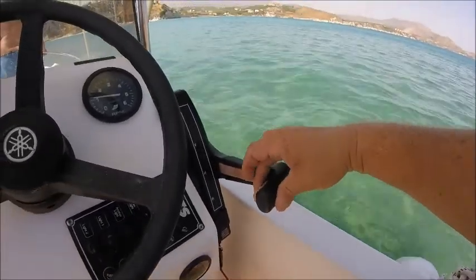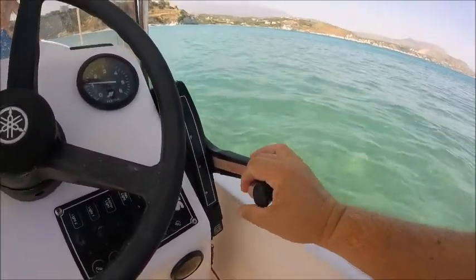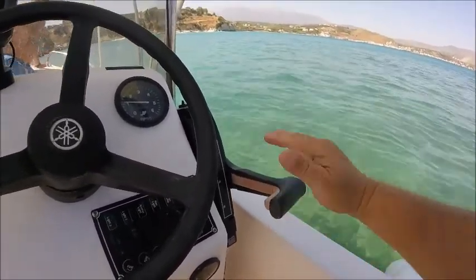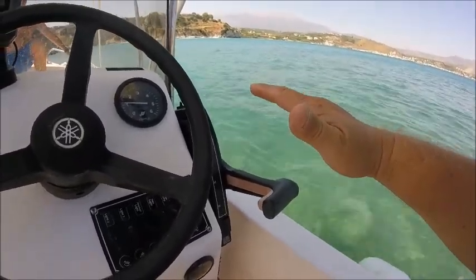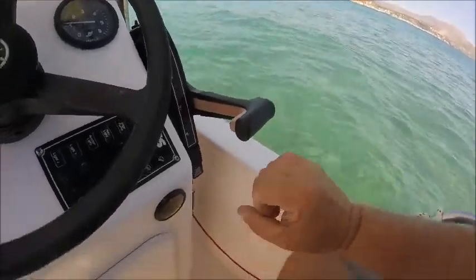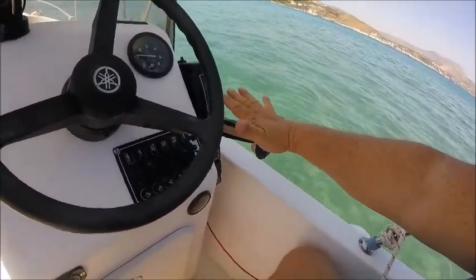That pulley there enables me to shift the gear into forward position or reverse position by pulling it towards me. If this arm was up and I want to go into neutral, I use the palm of my hand — I don't push it down hard, I do it gently. I'll show you why in a minute. That's how you go to reverse.